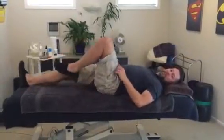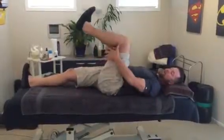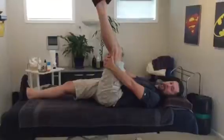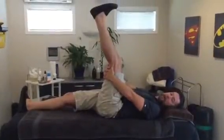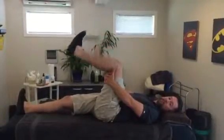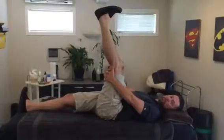Especially on the left side, but do it both sides — interlace your fingers behind your knee, push your heel up towards the ceiling, hold, pull your toes back, heel to the ceiling, hold for a couple of seconds, then relax off a little bit. Keep holding — it's just a big stretch up the leg, really good for the sciatic nerve and for stretching the hamstring and taking the pressure off your lower back and hips.